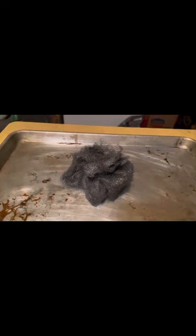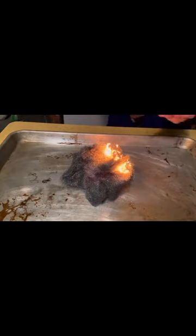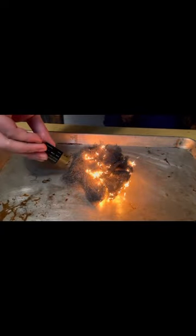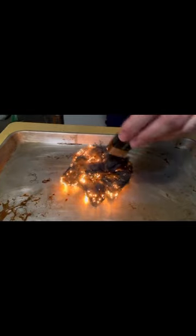Here we go. That was super easy. There it goes. Let's start a little fire over here. Stanky. We get a little bit more. So cool.